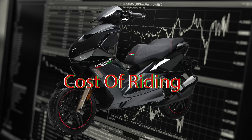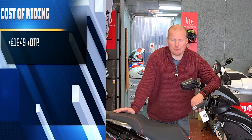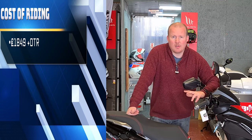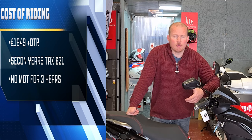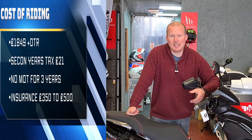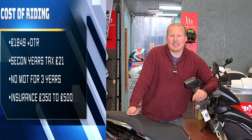This bike comes in at £1,849 plus £100 on the road. Euro 5 pricing has gone up quite considerably on everything. The tax you don't have to pay for the first year and the MOT is exempt for three years. For insurance for a 16-year-old you should be looking at somewhere in the region of £350 to £500, though there are a lot of factors that go into calculating insurance, so this is an average and it might not be the same for everyone.